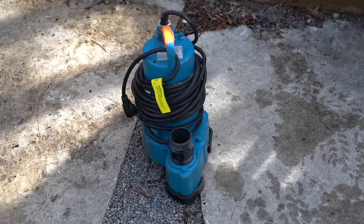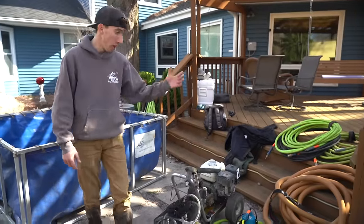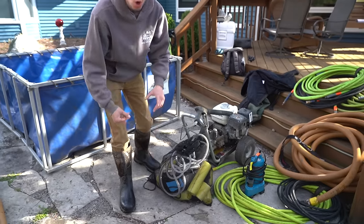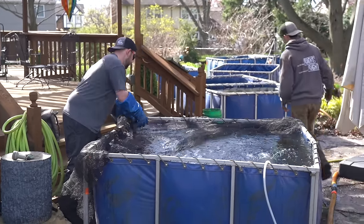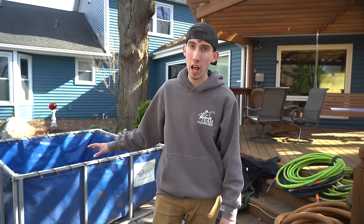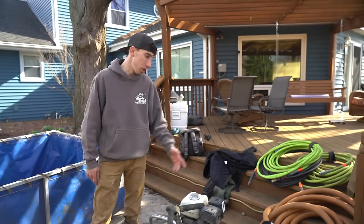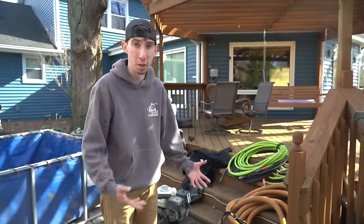Moving on, we have our clean out pump — can't drain a pond without one. We have our power washer and power washer gun, because you cannot make a pond clean without a power washer. We have our aerator bag with the aerator and airline tubing. We have a net to go on top of the tank because fish tend to jump when put in a new environment, so we keep them safe. There's detox to add since we're using tap water, to make sure the fish are nice and safe and happy. Then we have our clean out hoses — and that's pretty much it. All of this can fit in the back of a pickup truck.